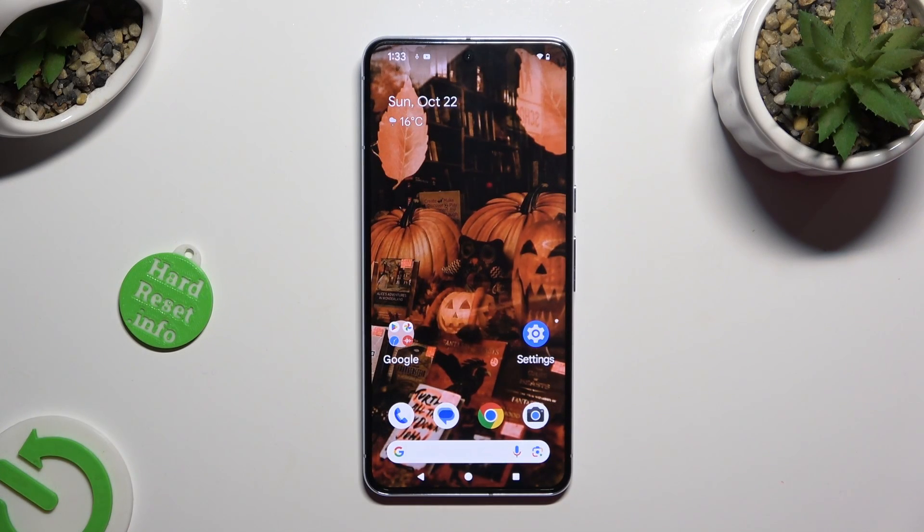Hi, in front of me is Google Pixel 8 Pro and today I would like to show you how you can connect it using Bluetooth.